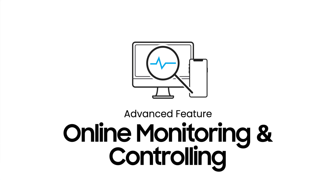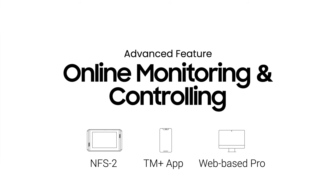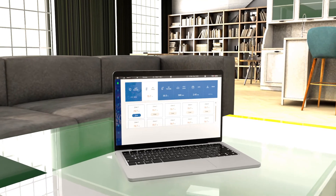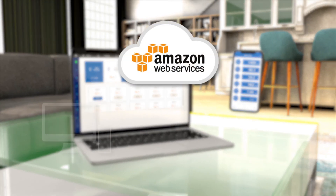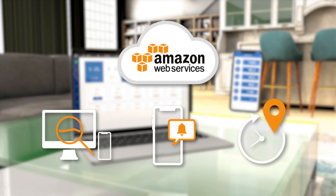The AquaX Pro works with the Trollmaster TM Plus app and can be connected to the Amazon Cloud service using a standard internet connection. Once connected, you will have access to remote monitoring and real-time push alerts anytime, anywhere. Easy access to view and alter data and settings can also be achieved from your PC or laptop using web-based software provided by Trollmaster.